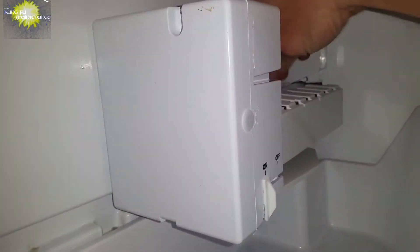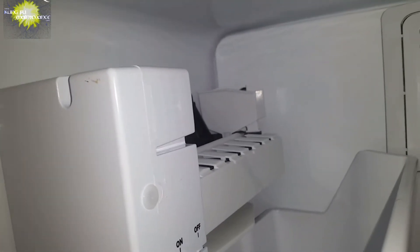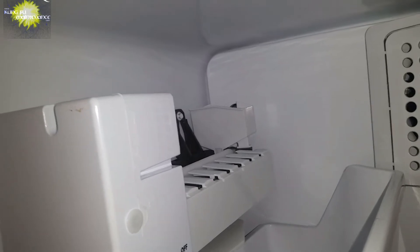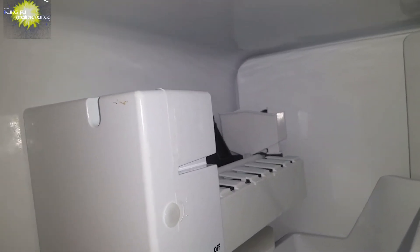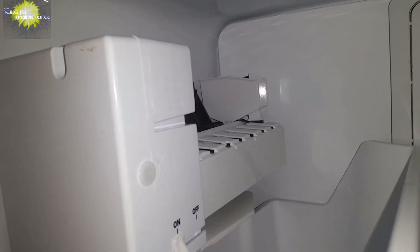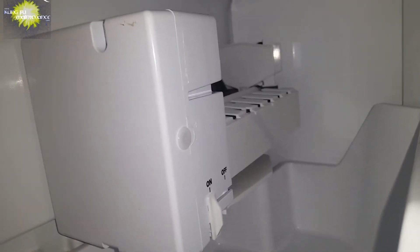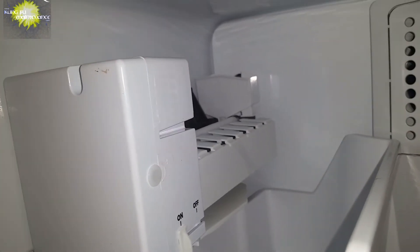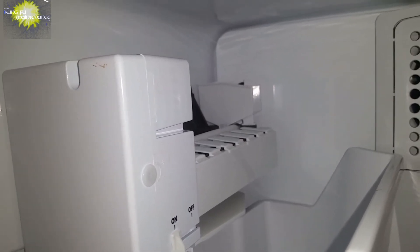I'll cut to it as it does take a couple minutes still, but that's how you can do it a lot faster and how you can check if an ice maker is working — on this particular kind anyway. But this works for most ice makers; most of them have a wire arm for turning it off or turning it on.